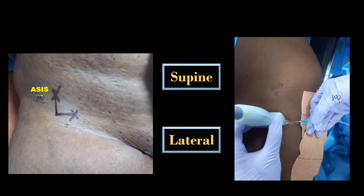This block can be performed with the patient in supine or lateral position. The ipsilateral leg is kept in extended and neutral position. The anterior superior iliac spine serves as an important landmark for both the loss of resistance and the ultrasound guided techniques.